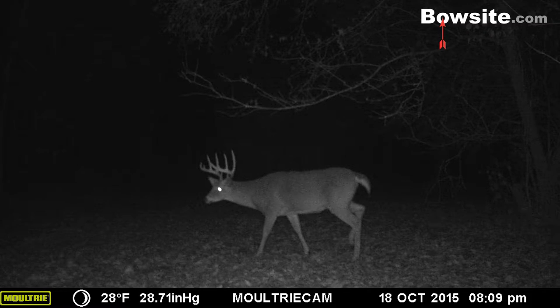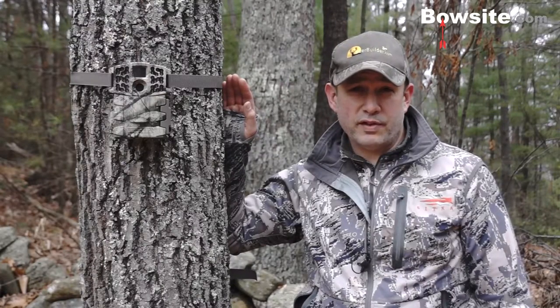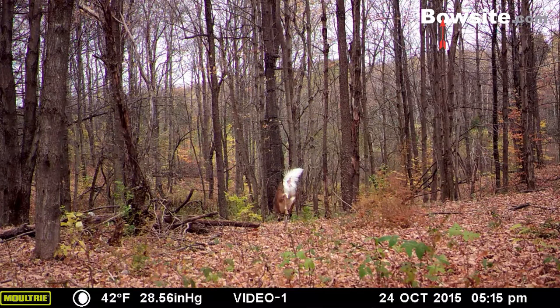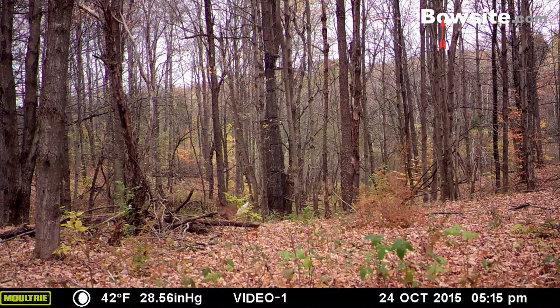I've also noticed a faster trigger speed on this camera than previous models, which has been a nice enhancement. In this frame you'll see a combination of pictures taken on one deer that was bounding through the frame, moving pretty fast, and the M990i is capturing it perfectly — really good results on trigger speed.